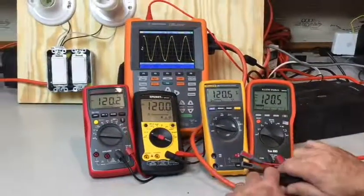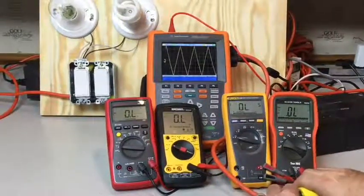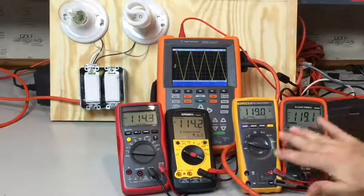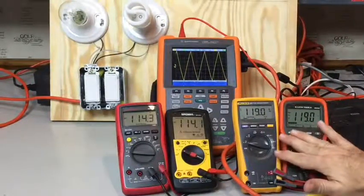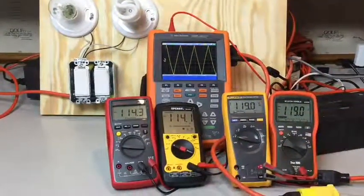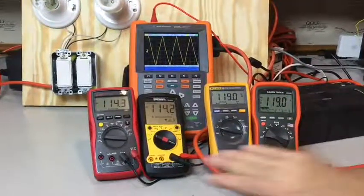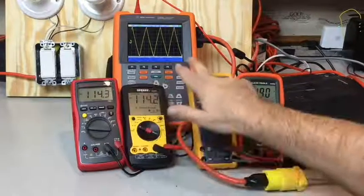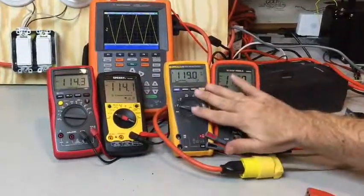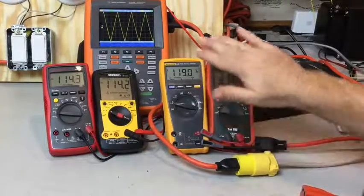If I disconnect this sine wave and put in a triangle wave instead, these two true RMS meters are still measuring around 120 volts — 119 volts on that triangle wave — but the RMS meters are five volts different instead of a couple tenths of a volt difference, because these meters average out the energy differently than a true RMS meter does. A true RMS meter is a lot more accurate in determining the total amount of energy in that waveform.